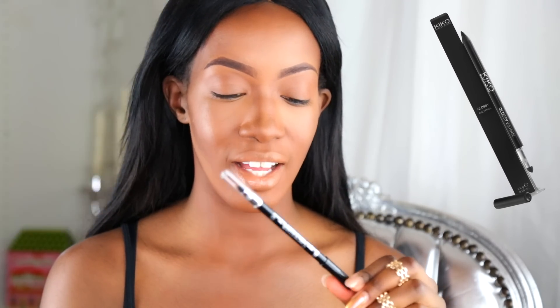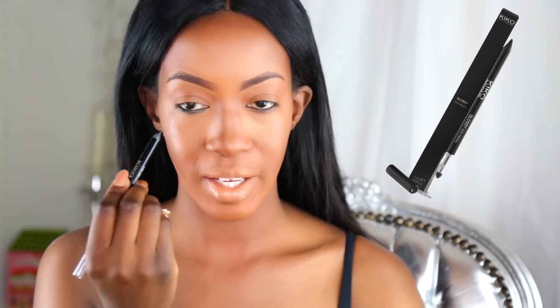Ensuite, ce qui est bien c'est d'appliquer ce crayon de chez Kiko. Il est vraiment très gras, il est glossy, c'est le Glossy Eye Pencil. Il est vraiment très très bien, je l'avais il y a très très longtemps et je suis trop contente de l'avoir retrouvé. On a un petit embout pour estomper mais je ne l'utilise jamais. Là on va préparer notre paupière, donc on va faire une très belle base pour notre Smoky Eyes. Pour commencer je vais en appliquer juste ici, en ras de cils inférieur.